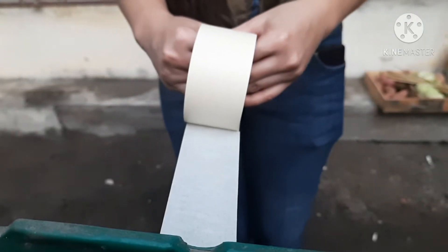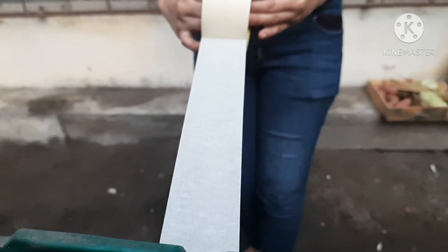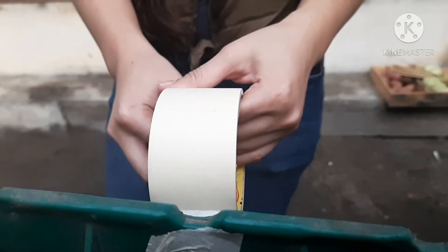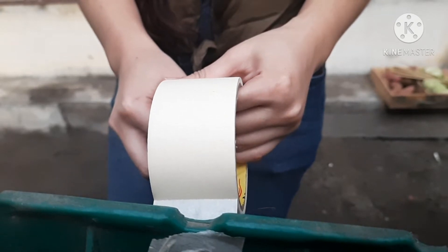First, find a support stand and set up the tape on both ends. Run the tape slightly longer than the distance between the support stands. Wrap the ends of the tape around each support stand. Make sure that the tape is taut.